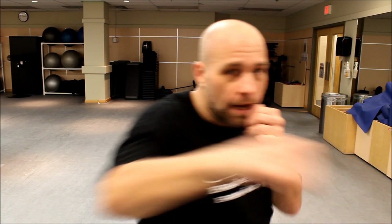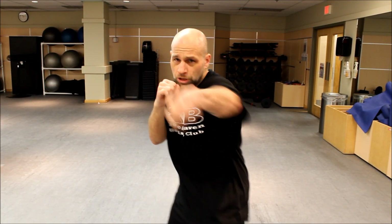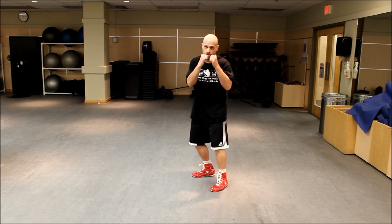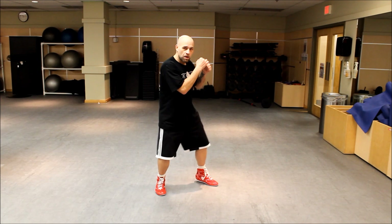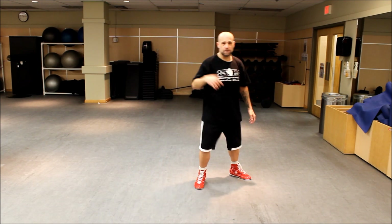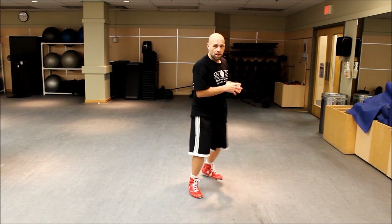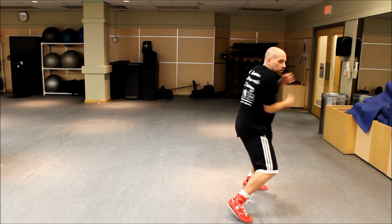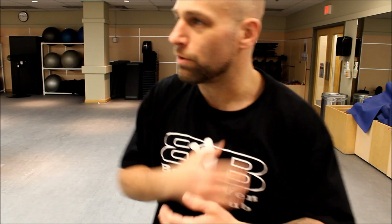I jab, slip left, throw the left hook, right hand, then step right — that's one of my favorites. With the footwork, I jab and slip in almost one motion, which gets me in position. Then I come up with the left hook and right hand, and step over to get another angle where I can fire again if I want. That's my third favorite combo.